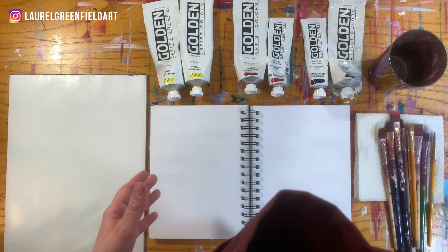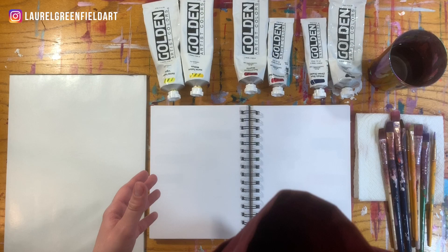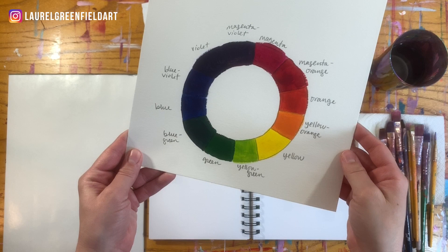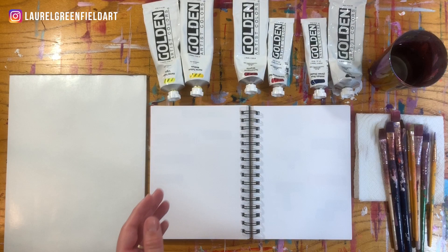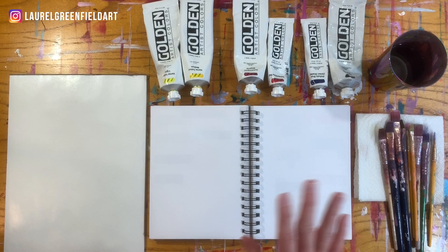Secondary colors — just to refresh your memory from the color wheel we made in a different video — are the colors made from your primary colors. Those include orange, green, and violet. These can be some of the trickiest ones to mix on your own, but if you have the right paints to start with, you're going to have better luck mixing your secondary colors.